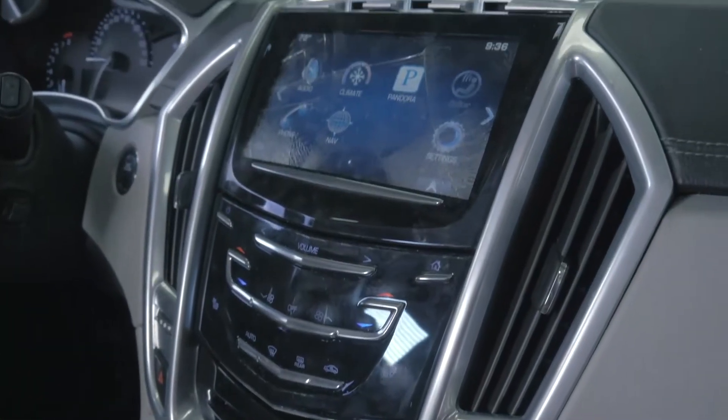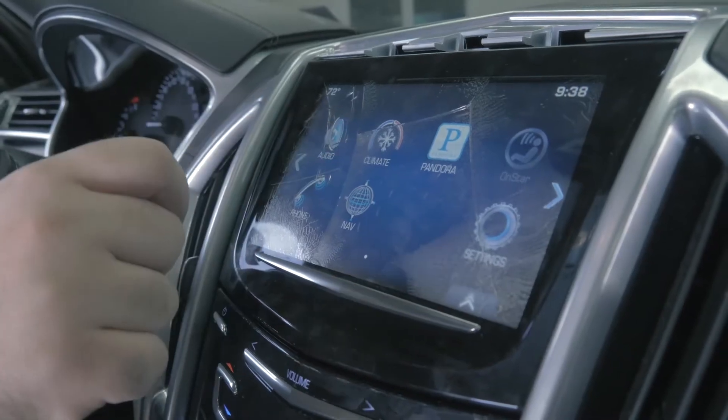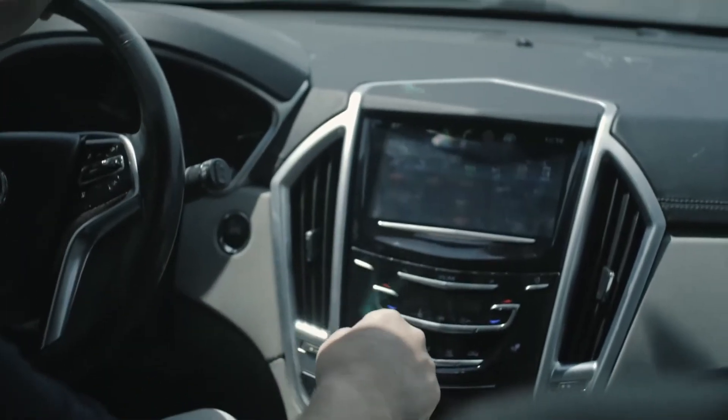The display screen on some vehicles' infotainment systems can crack unexpectedly, leaving the touchscreen functions completely disabled. Dorman's infotainment screens fit and work seamlessly to restore touchscreen functions.